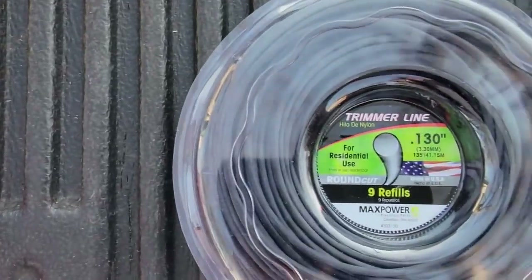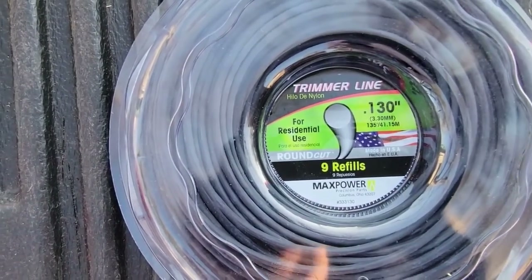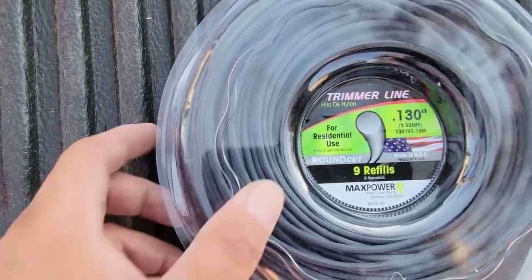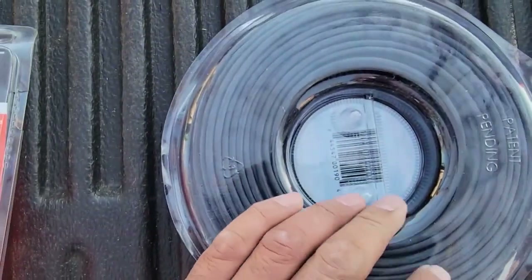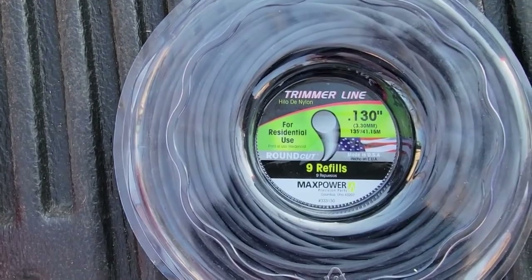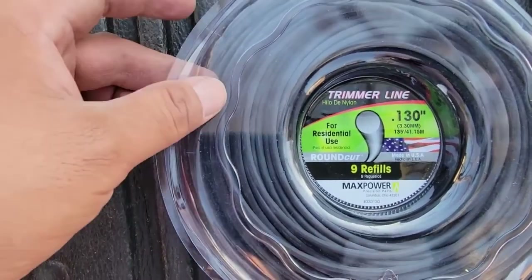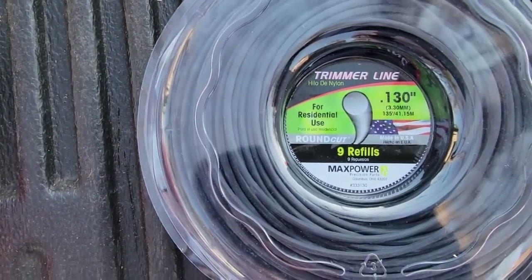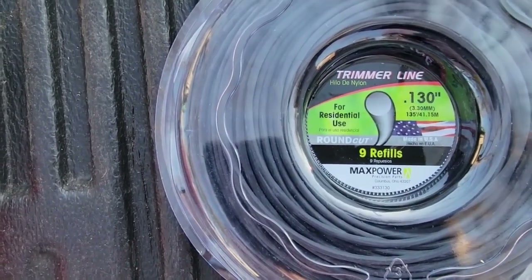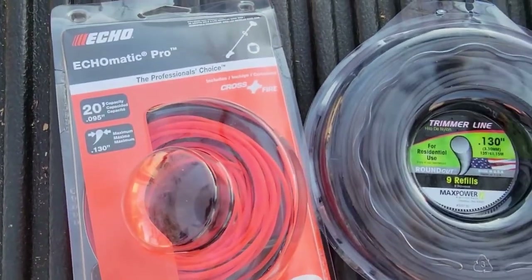The second part is this product — trimmer line. I bought this right from Amazon, 0.130. It works really good, it holds up very well. I did use it, and I'll do another video where I actually show how good this trimmer line really does work, but it gets the job done and it gets a really clean cut when you edge, especially on thick grass.